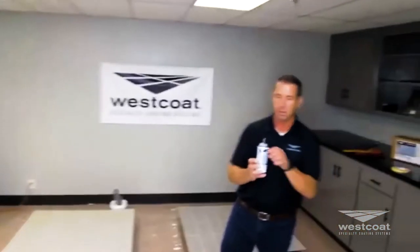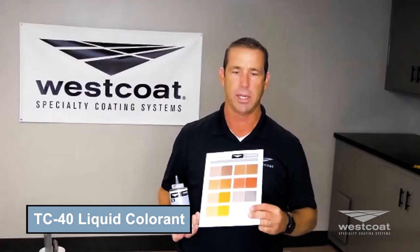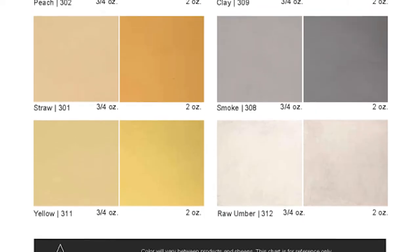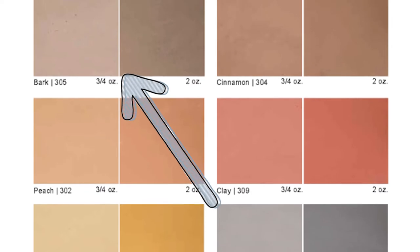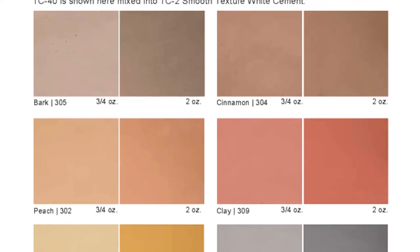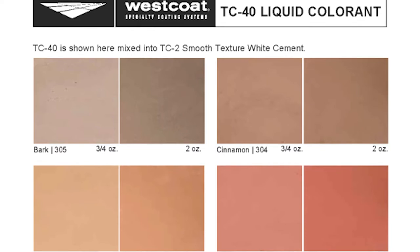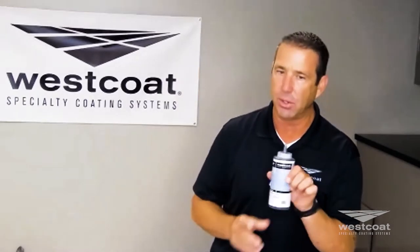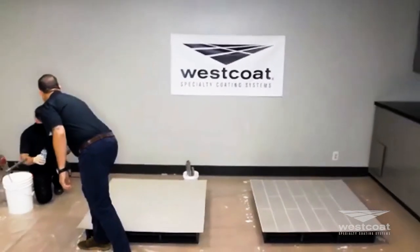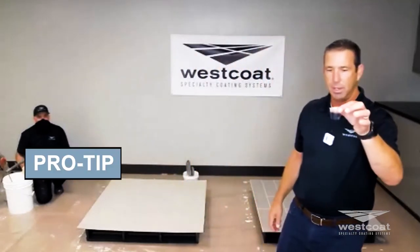I'm going to show you the TC40 liquid colorant up close and walk you through the color chart. The color chart is unique — it shows what, for example, 'bark' looks like in our white cement at three-quarters of an ounce versus two ounces. The beauty is you can work off this chart and move beyond it. We have 10-ounce tubes — a little goes a long way.